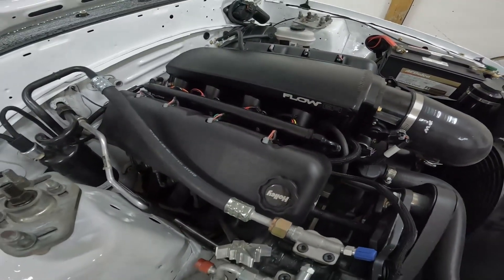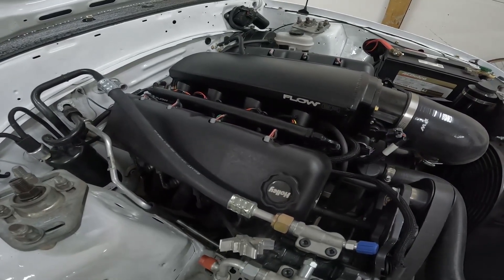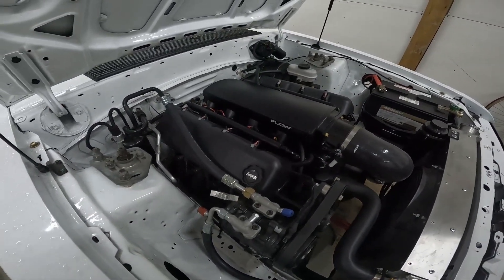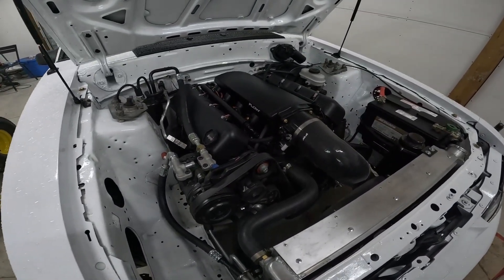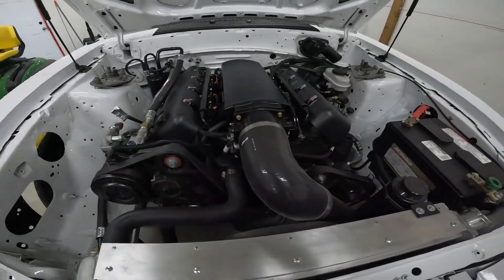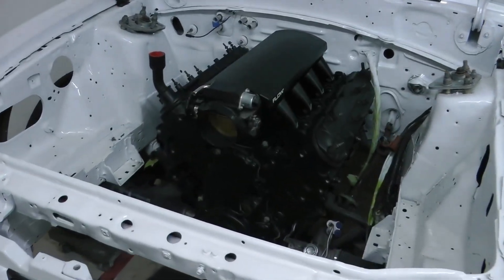A little bit of background: the engine in this car is an LFA, which is very similar to an LS2. It's got a mild cam, paired with a 4L80E and 4.10 rear gear. The car has been 11.85 in the quarter mile with ice-cold AC. I'm just going to get straight into it — here's the engine mounted in the car.